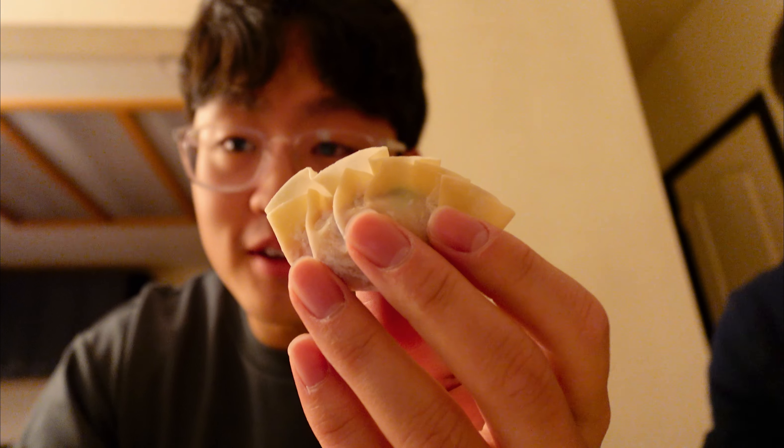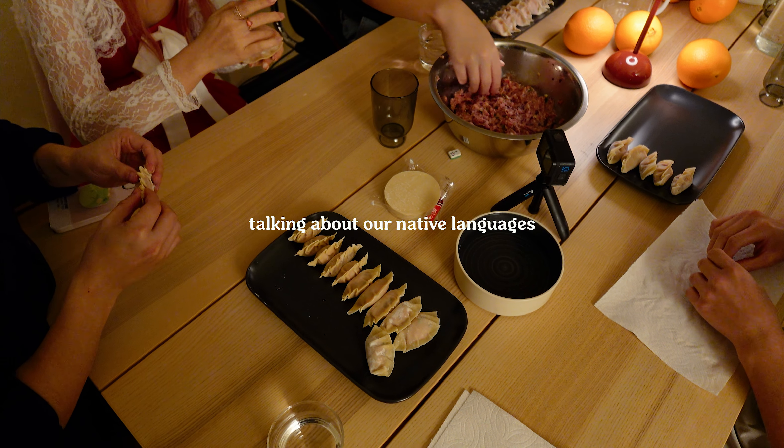I made one dumpling and that's it. One dumpling.